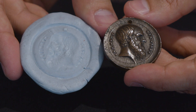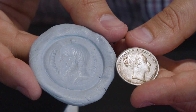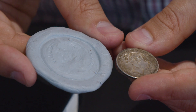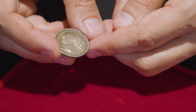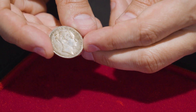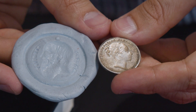And if we compare our brockage made of blue tack to a proper brockage of Queen Victoria, we can see they're very, very similar. The Queen Victoria coin has been stamped by the coin that came before it, resulting in two portraits and a very interesting mint error that has plagued coin makers for centuries.